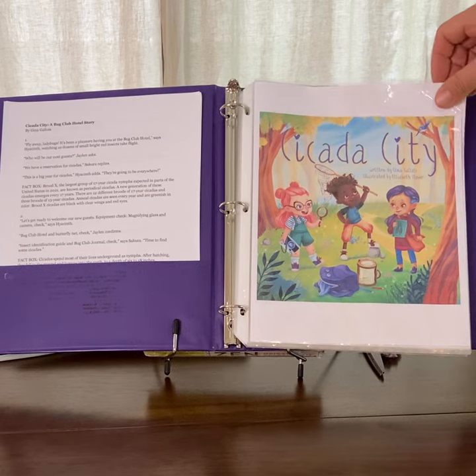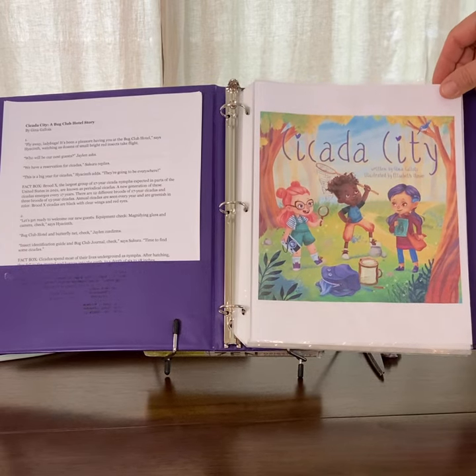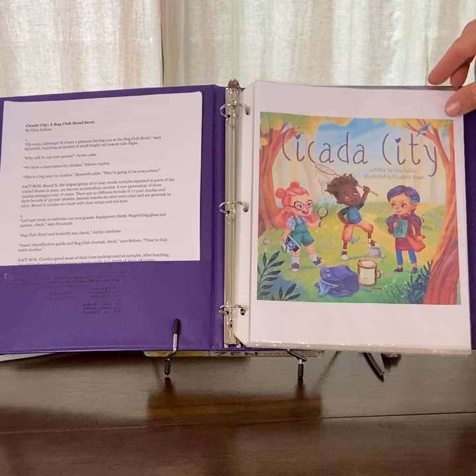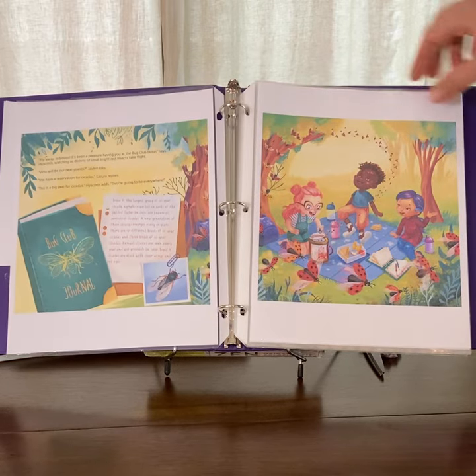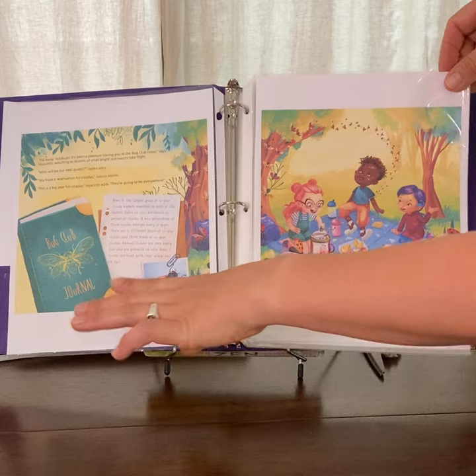Hey everyone, Cicada City is getting close so I've made a mock-up. This is a stand-in cover for now because I don't have a cover yet, but here's their bug club journal.